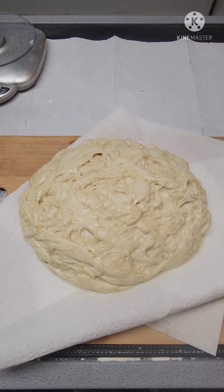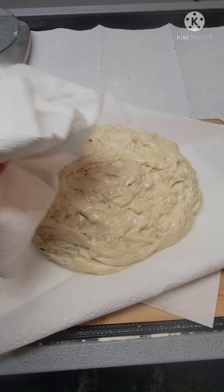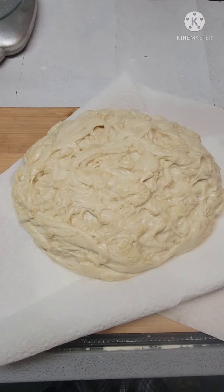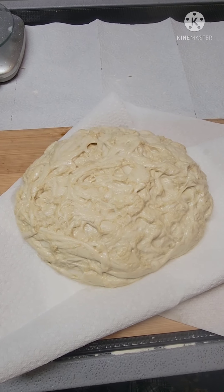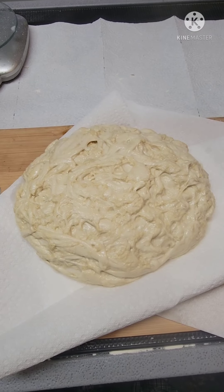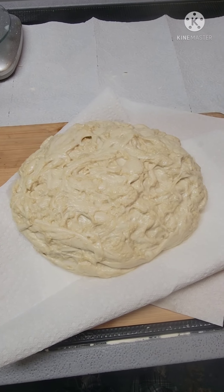I did about 3 or 4 more rinses. Now I'm just going to pat her dry. Next step — I'm going to cut this into 3 long strips and I'm going to braid it, and then we're going to let it rest.